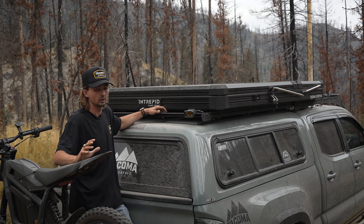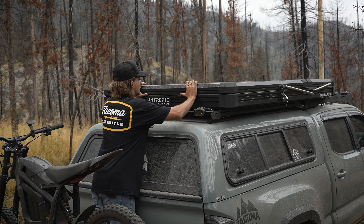This tent is spring-loaded and really easy to set up. All you do is give it a little push.